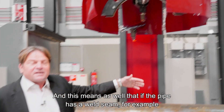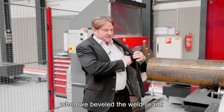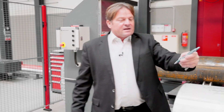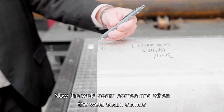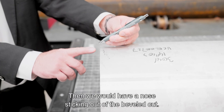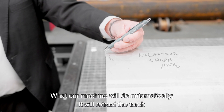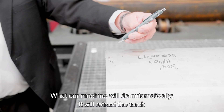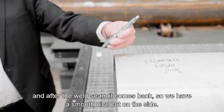This means that if the pipe has a weld seam, for example when cutting a bevel, the machine cuts normally. When the weld seam approaches, the torch does not simply go up and down — which would leave a nose sticking out of the beveled cut. Instead, the machine automatically retracts the torch and brings it back after the weld seam passes, giving a smooth, clean cut on the side.